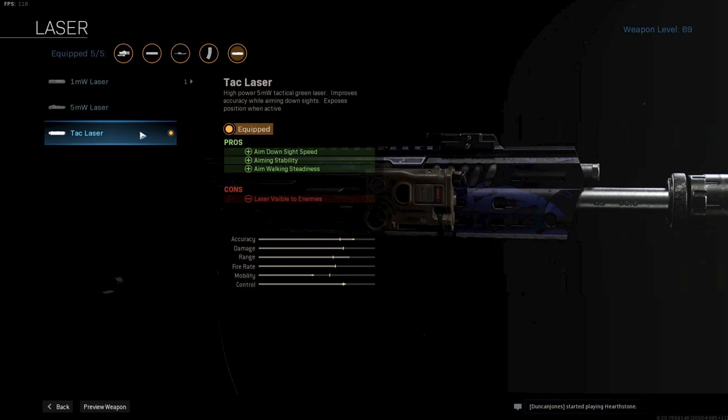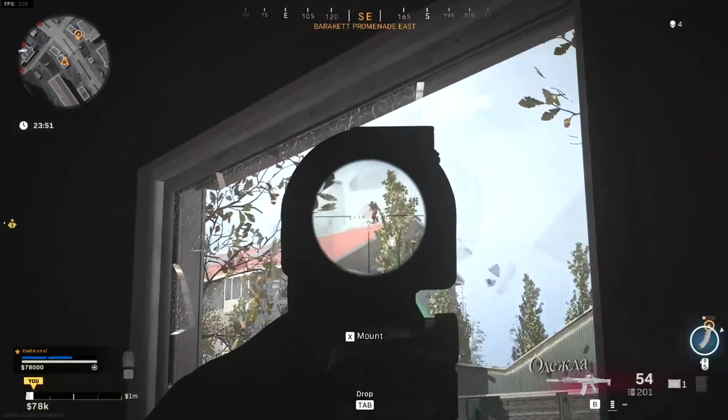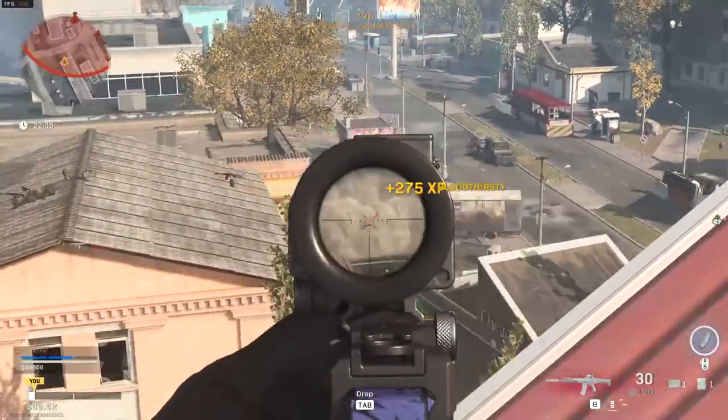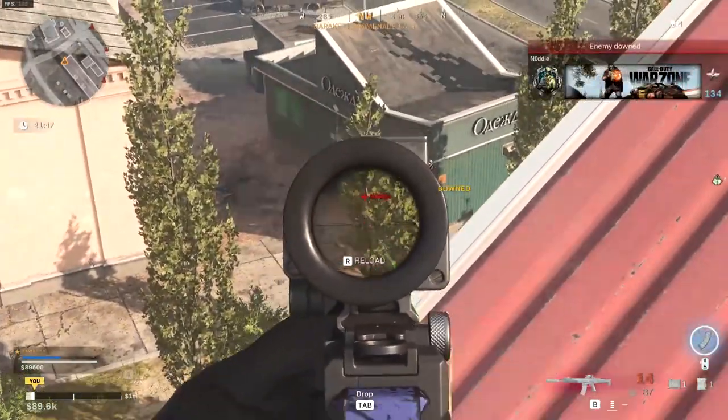Up next is the tac laser, which will increase overall mobility and ADS speed. I care a lot about my ADS speed, so the tac laser is one of the better choices on any weapon. Next up is the VLK 3x optic. On almost any AR I just use the iron sight, but with the Kilo I will use a scope. I want to use my Kilo for long-range engagements, and because it has one of the best damage range profiles combined with great damage and RPM, I want to have an advantage against AR users with only iron sights.